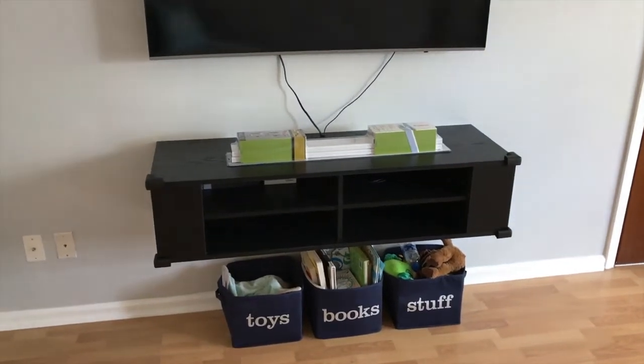Hey YouTubers, Mike Bortz with the Mike Bortz channel. Thank you for watching. Today we are working on our entertainment center and we want to hide those cords that are creating disorganized visual clutter. Let's take a look. In the living room right now, we have a floating entertainment center.